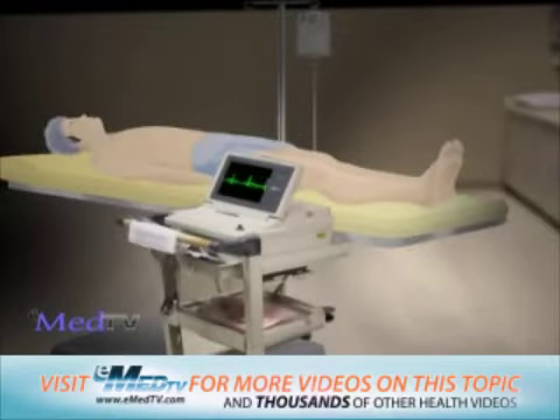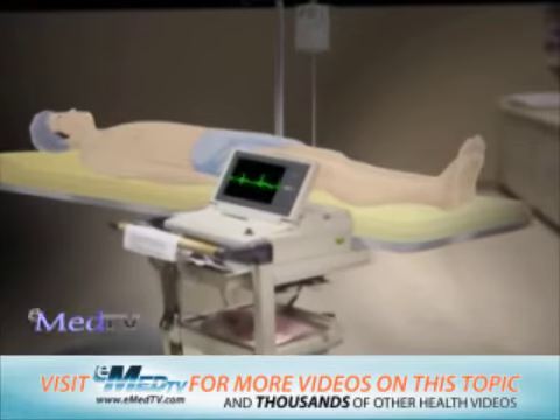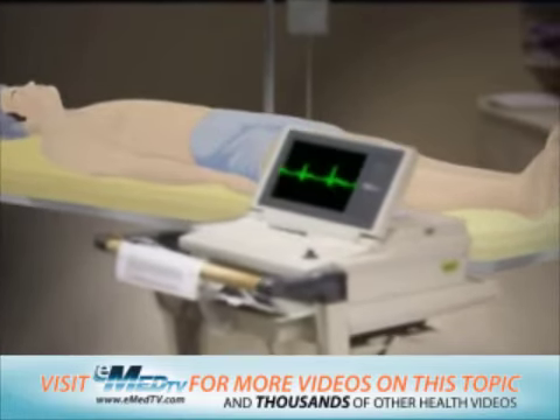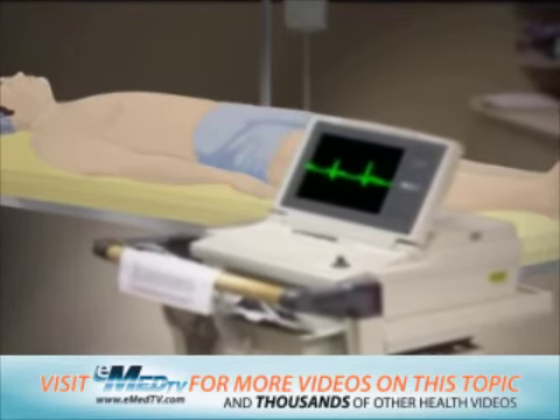During electrical cardioversion, electricity is used to fix the electrical problem in the heart. To begin the procedure, a patient will lie on their back while the doctor places either two paddles or large, sticky pads on the chest. Once the equipment is properly positioned, a low dose of electric shock is given to the heart through the paddles or pads.